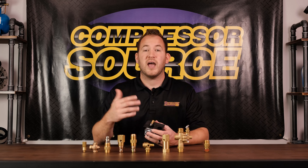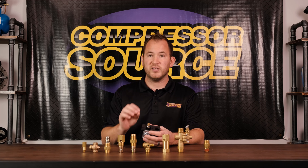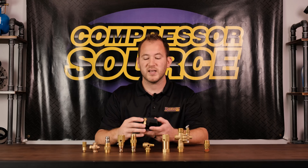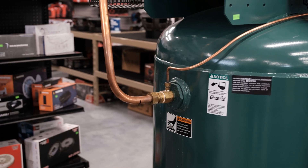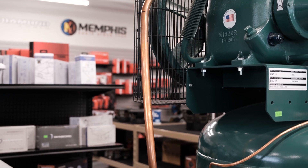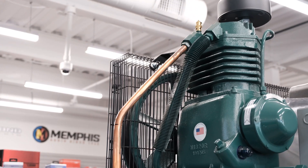First off, we're going to start with how do I tell if I need to replace my check valve? On the side of this pressure switch there's an unloader. This unloader valve is what releases the pressure between the check valve and the head of the compressor, so when the compressor goes to turn on it can start load free — there's no pressure against the pistons or the head of the compressor.